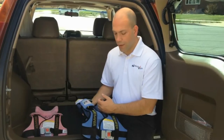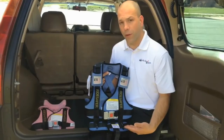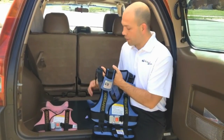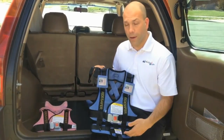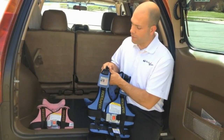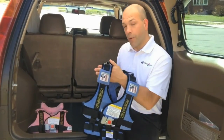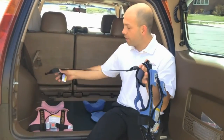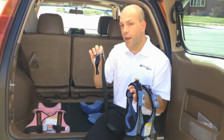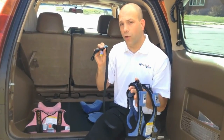The Ride Safer 2 is designed and crash tested certified to be used with a lap-only belt. If you're using a lap-only seat belt seating position, you would have to use the top tether, which would provide the upper body restraint when the opposite end is attached to the vehicle's tether anchor point. If your vehicle does not have a tether anchor point, go ahead and watch our video on the energy absorbing tether anchor loop accessory.